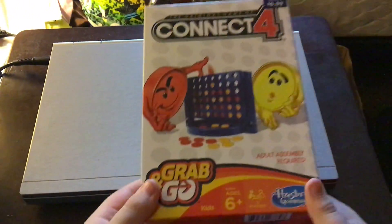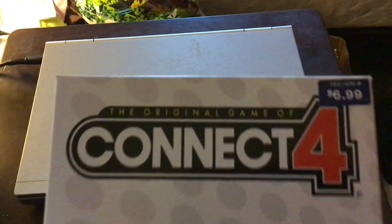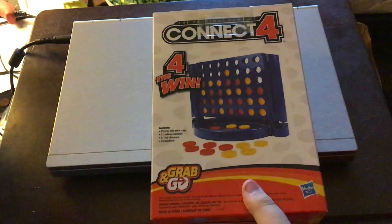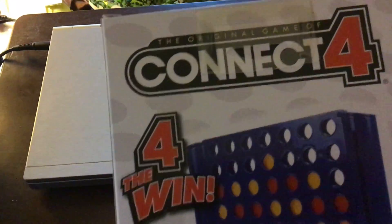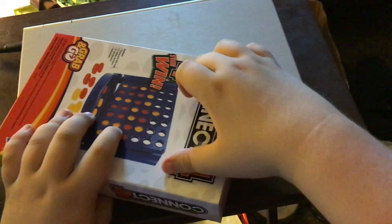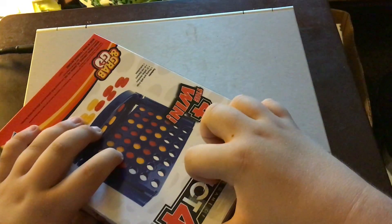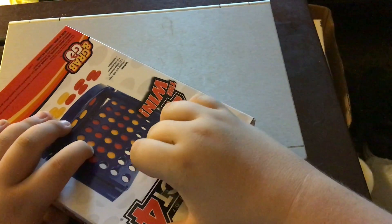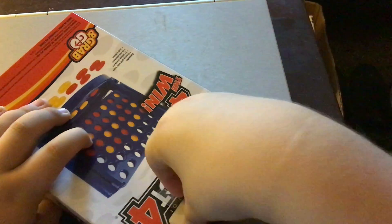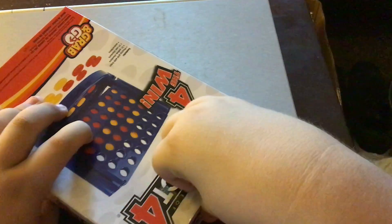Let's open up Connect 4 — the original game of Connect 4, Grab and Go by Hasbro Gaming. On the back it says 'for the win.' So let's open it up right now, just like when I got the Hungry Hungry Hippos Grab and Go by Hasbro Gaming.